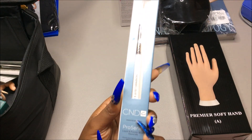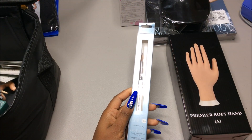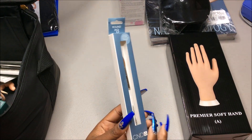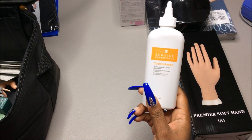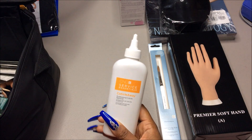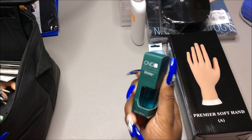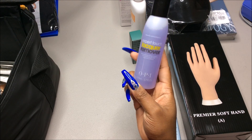I usually use a number 10, so this size eight is really small. I'm going to ask if I could use my own brush instead, because I prefer a Kolinsky brush in size 10. We also have CND Service Essential Cuticle Away cuticle remover — I see they use a lot of CND products. And this is the CND Sticky Anchor Base Coat — it's just a base coat.